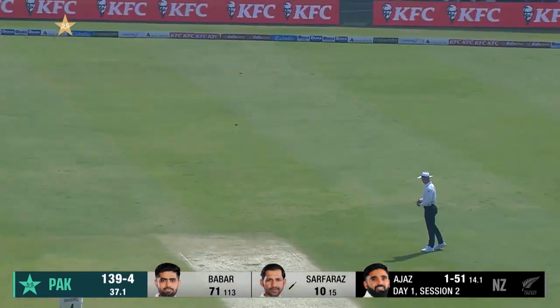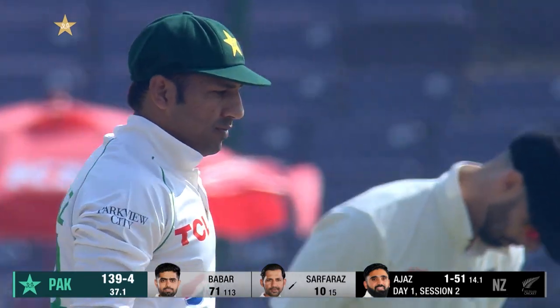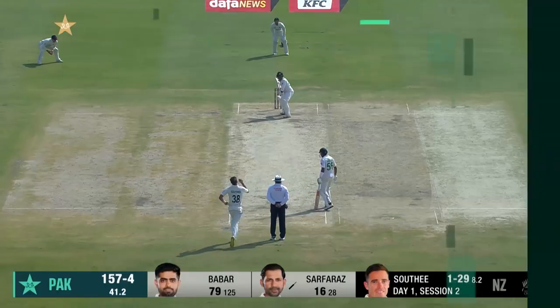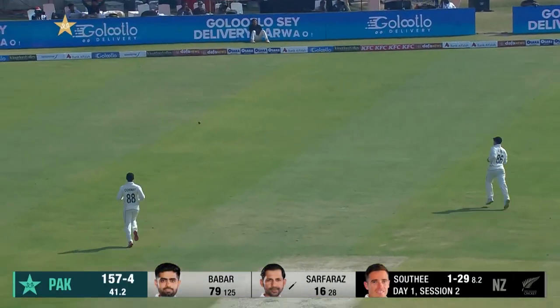That's not a good delivery, that's an easy picking for Serfraz. Love that, it's a gift for Serfraz — yeah, that's nicely guided away for four.